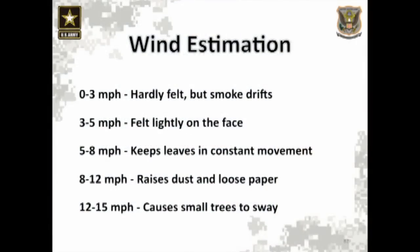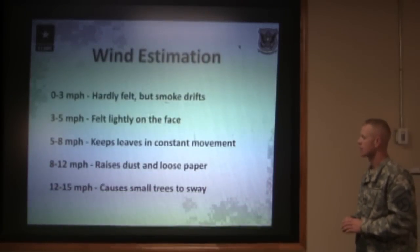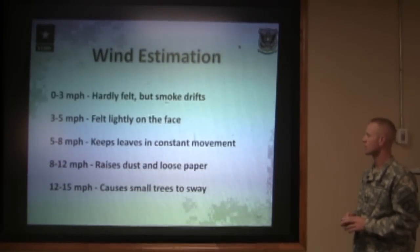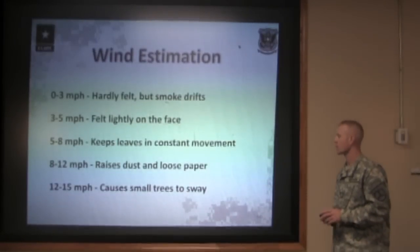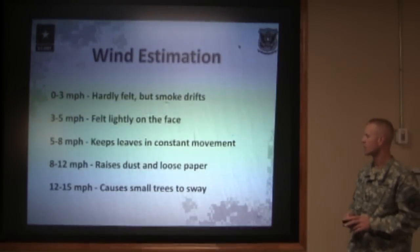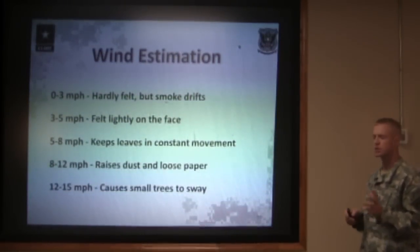For wind estimation, we need to know how fast the wind is blowing. From zero to three miles per hour, wind can hardly be felt on the skin, but smoke drifts. Three to five miles per hour will be felt lightly on the face and skin, and grass or leaves will barely start moving. Five to eight miles per hour, those leaves will stay in constant motion. At eight to twelve miles per hour, you'll see dust, loose paper, leaves, and stuff blowing across the ground pretty quickly. And at twelve to fifteen miles per hour, the big limbs on trees are going to sway pretty hard.